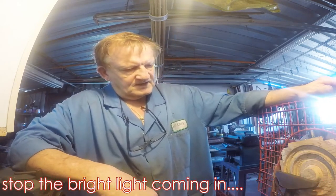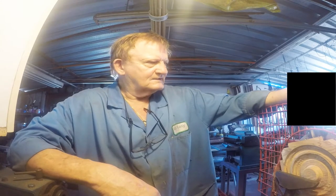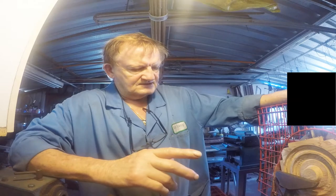Hello everybody, back again after about five days. I've had a few problems with this face plate. The biggest problem was yesterday I was filming and I didn't have the switch on, so I missed all the action of machining this surface here. Unfortunately you missed out on that, but it worked very well.